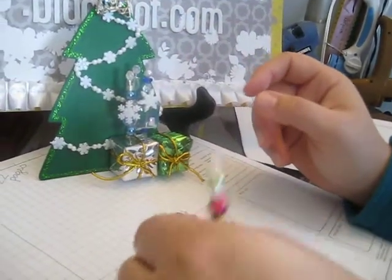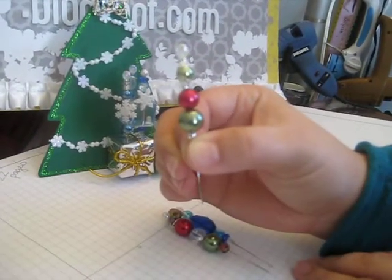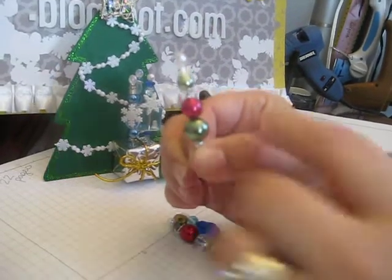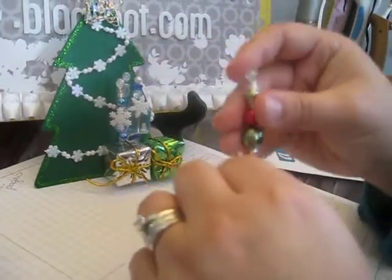And then this one has a diamond-y, kind of blingy top, and then some bead caps and just pearls that are in different sizes.